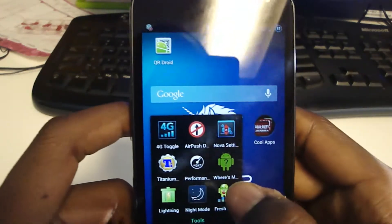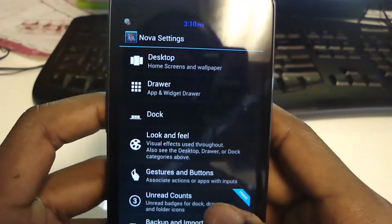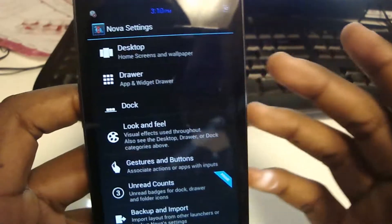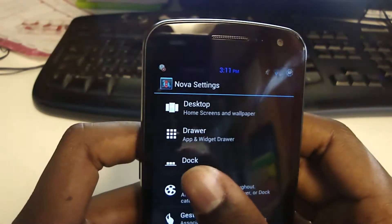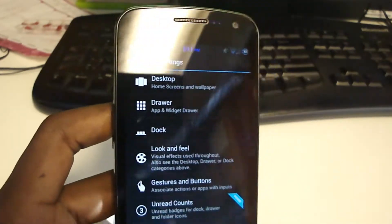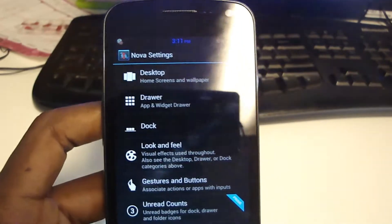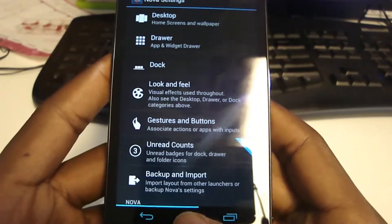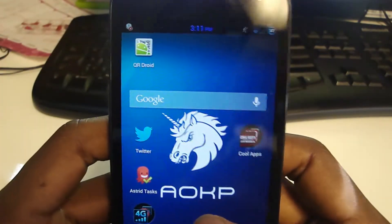I have Nova settings right here. It's a pretty good ROM. You see I have Desktop, Drawer, Dock, and Look and Feel — basically change it to how you like it. You can have as many home screens as you like, tap the app and widget drawer, and change how many icons are in one column or row. You can change scroll settings, how fast it scrolls, and the unread count — but you need Nova Prime for that, which you buy in the Play Store.